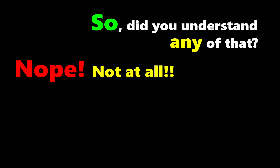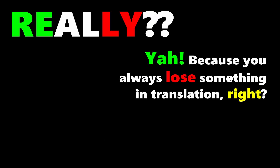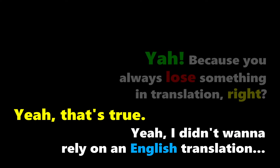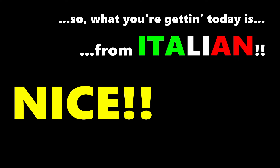Did you understand any of that? Nope, not at all. I actually studied the Italian language so I could be a better Italian cook — because you always lose something in translation. I didn't want to rely on an English translation, so what you're getting today is from Italian.